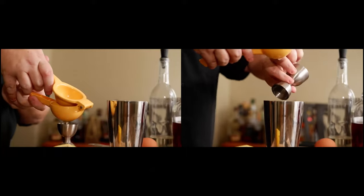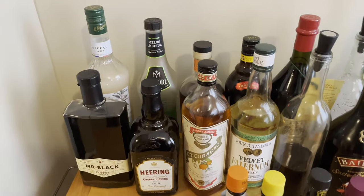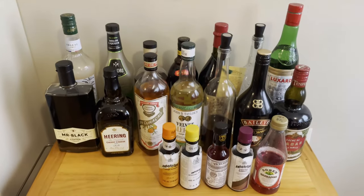You may like the cookie, the grasshopper, but have you ever had the drink? Welcome back. Today we're going to create the grasshopper.